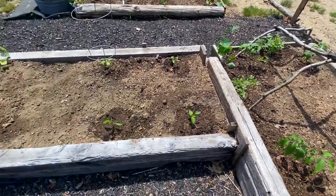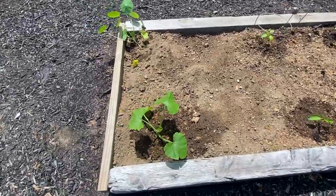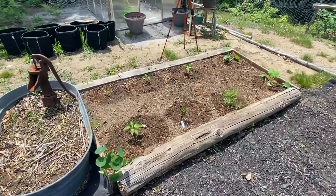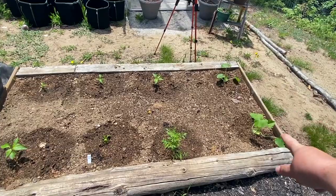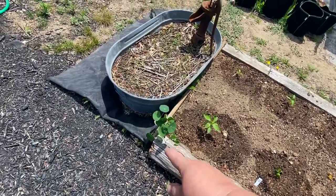And then in this bed I put peppers — I've got peppers in this one, and a zucchini, and a nasturtium. Over here in this new bed that I just built, more peppers. Two zucchini on the ends so that they can go over if they need to. Gave them a little space. Put my peppers in. Nasturtium.